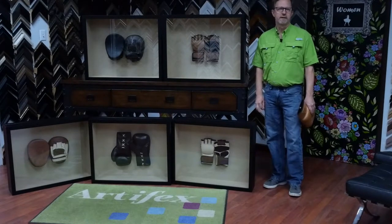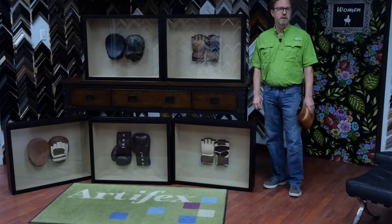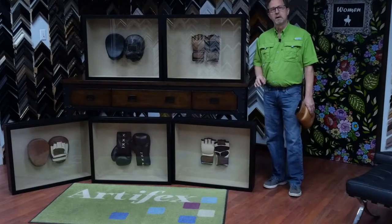This week in the frame shop it's Boxing Day. Our client is doing a fitness room with a boxing theme, so she resourced all of this boxing gear and sent it to us for framing, and we ran into several problems with this job.